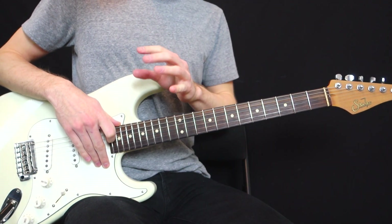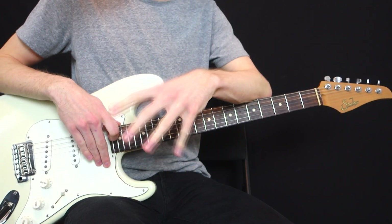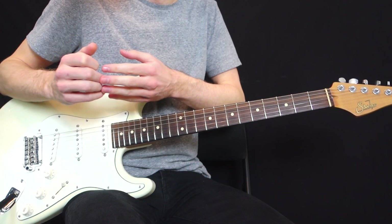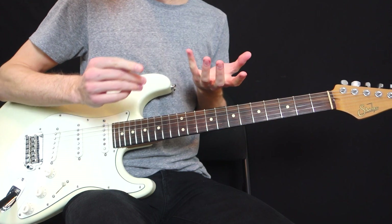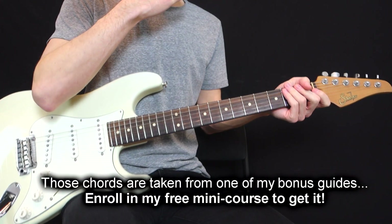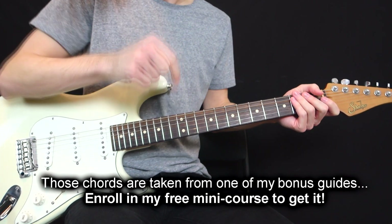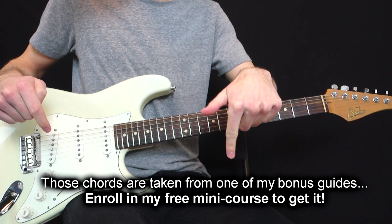Just before starting, those five chords are actually in one of my bonus guides that I give to my viewers, which is called '10 of my favorite chords.' So it's five chords out of this guide of 10 chords. This is one of my over-delivers when you sign up for my free mini-course on ambient guitar chords, which you can get at the first link in the description box.